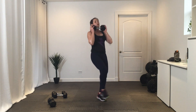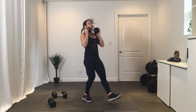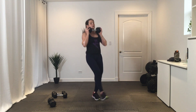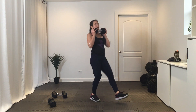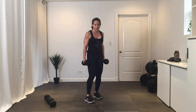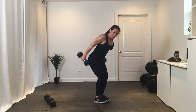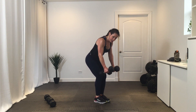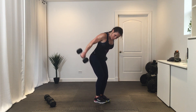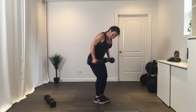Three, two, one, let's go. Ten. Three, two, one — done. Final exercise, bringing us across the finish line: bent over row to kickback. Three, two, one — go. Row, kick it back. Ten. Three, two, one — take that break.